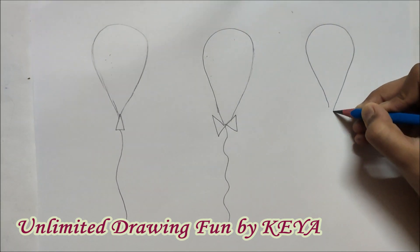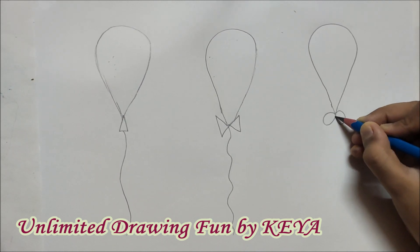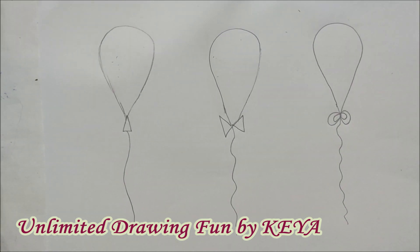Third, we will make an oval again and we can use a circular bow like this. We have to use two circles for each side.